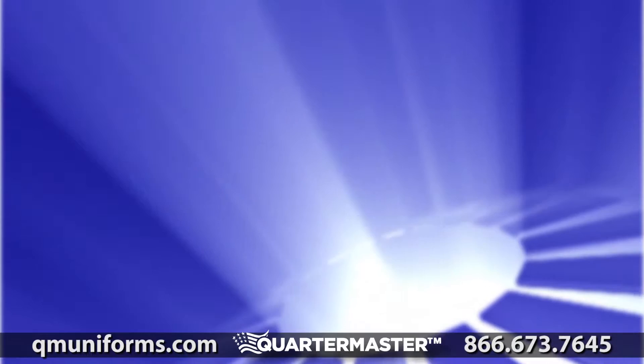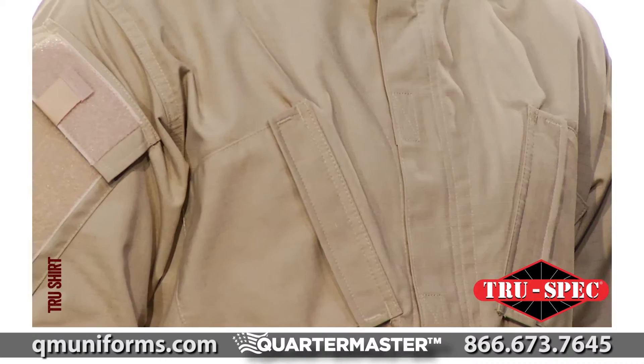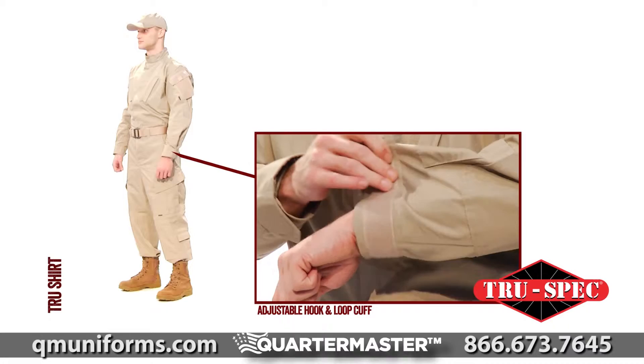TruSpec's Tactical Response Uniform Shirt is the intelligent evolution of the BDU. The TRU has multiple special features for tactical officers, including a military-inspired pocket system that makes it functional and versatile. The TRU shirt has adjustable hook-and-loop cuffs and a mandarin collar that can be worn up or down.